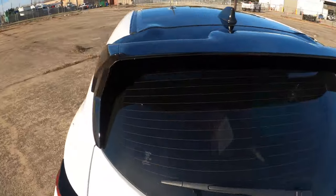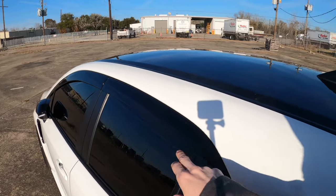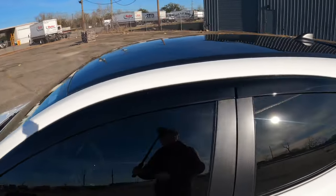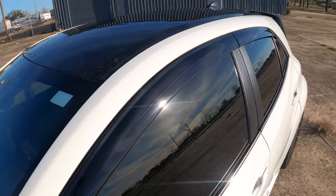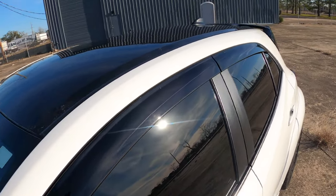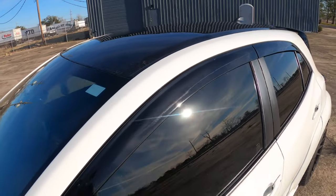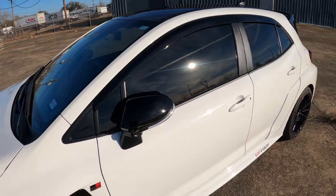Moving back around — I missed one thing. These are sun shades, or rain guards, well visors. I had them paint-matched gloss black to match the rest of the gloss black trim on the vehicle.